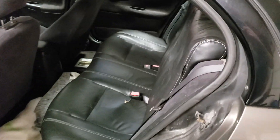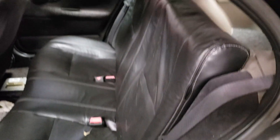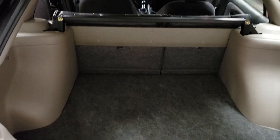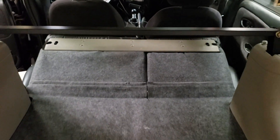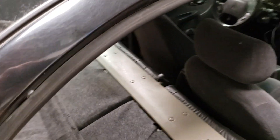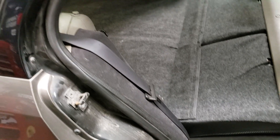Got this all installed. Looks pretty good — much better than the ugly tan cloth. I also got the back seats in. I've got the release working too, so those can go down as well. It needs a vacuum, but it turned out pretty well, I think.